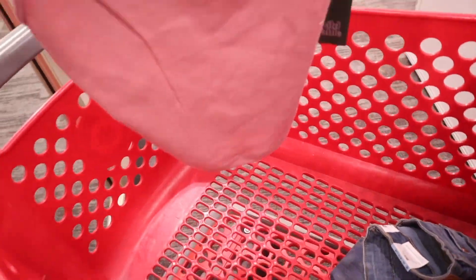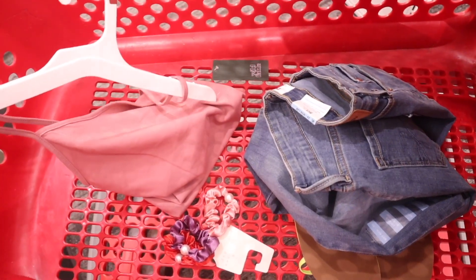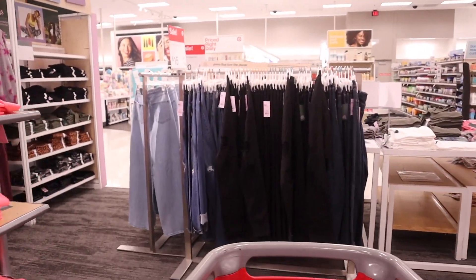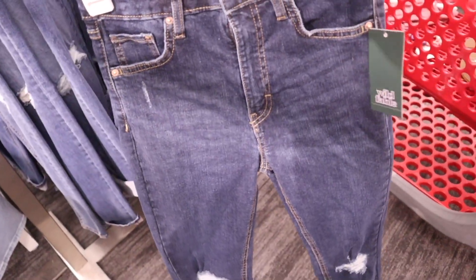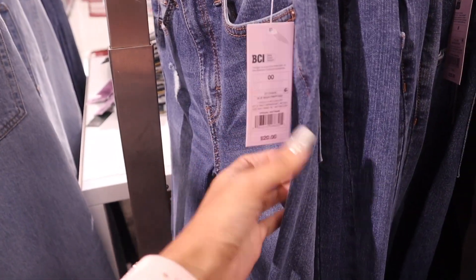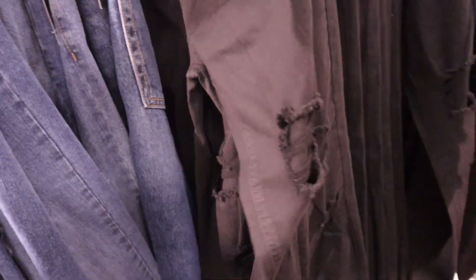Moving on to the tank top — a size extra small is going to fit me perfectly. I have a bunch of bike shorts at home, so I'm very happy I found this tank top. I need to put these back. Oh my gosh — they actually have jeans for only $15, saving five dollars, and they have my size! I definitely need this ribbed pair. So cute and it's going to look amazing with that pink top. They also have a lighter wash, originally $20, and even black ribbed jeans.